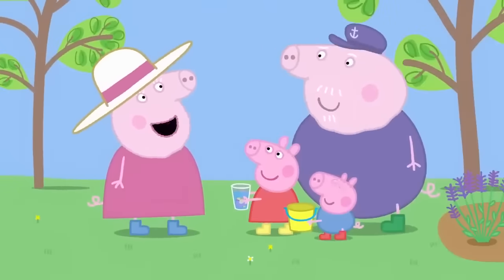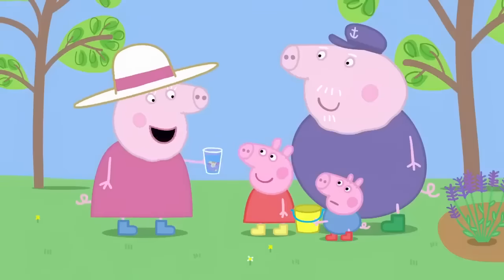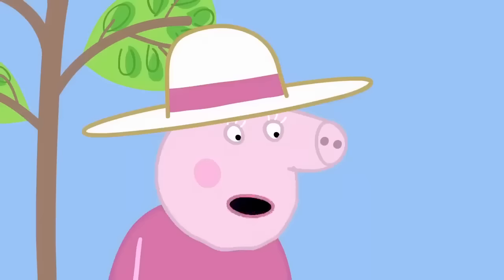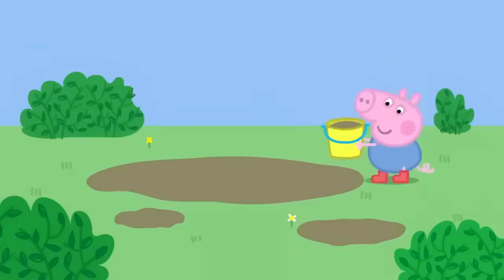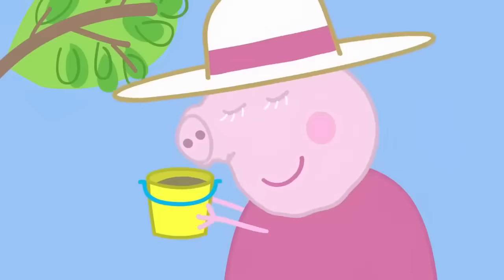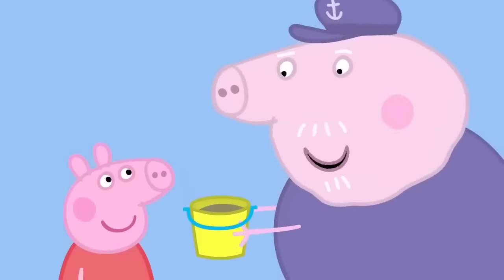Granny, Granny, smell this! What is it? It's my perfume. It's lovely. Has George made some perfume too? No, Granny — he doesn't like the smell of anything. There must be something you like the smell of. George has found a muddy puddle. George, what have you got there? Have you made some perfume? Actually, that smells quite nice. It smells lovely. I say, that is delightful. What did you put in it, George?